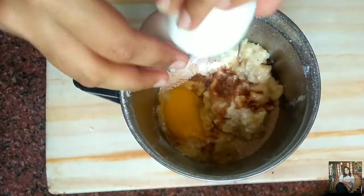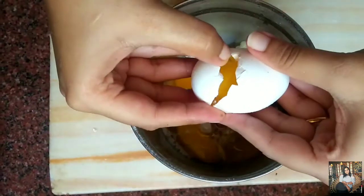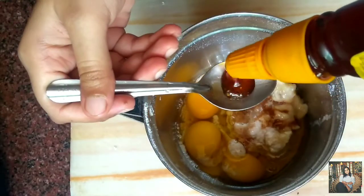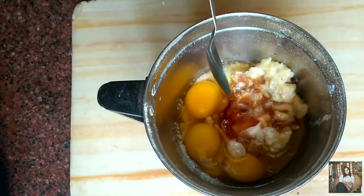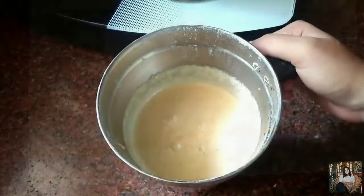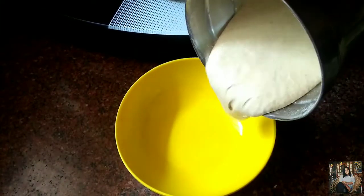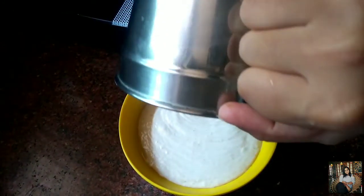Add three eggs, about one teaspoon of honey — you can avoid it, as bananas are sweet so there is no need to add sugar — and one tablespoon of vegetable oil. Grind it into a smooth paste and our pancake batter is ready.